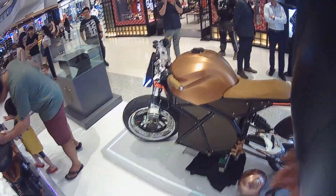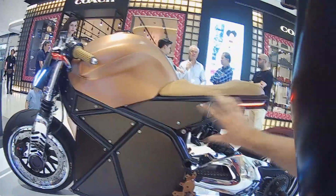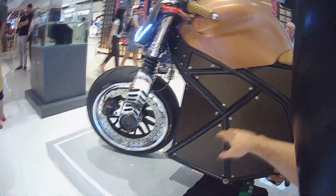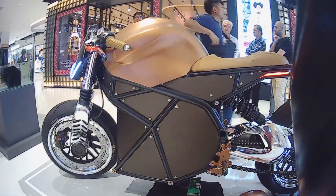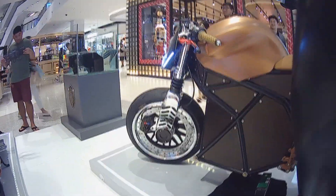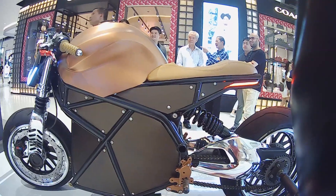You know what it kind of reminds me of? Look at its shapes here — we got a triangle, kind of a triangle, a triangle here, triangle here. It kind of reminds me of the Cybertruck, the Tesla Cybertruck. Different, weird, it's out there. The first response won't be like 'whoa, what is this?' — it really caught my eye, kind of weird, kind of different. But I guess tomorrow or the next coming weeks, everybody's gonna be interested in this thing.